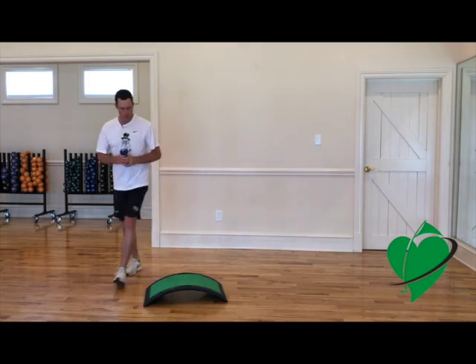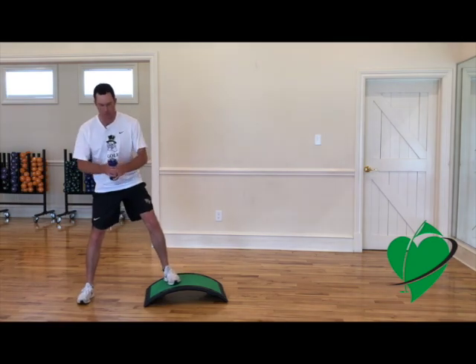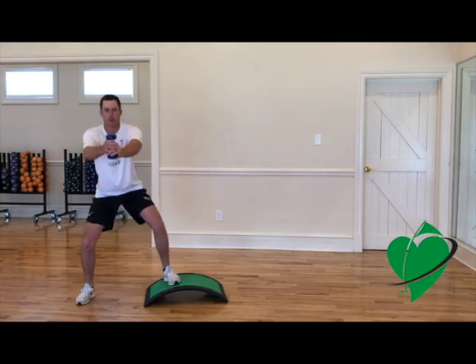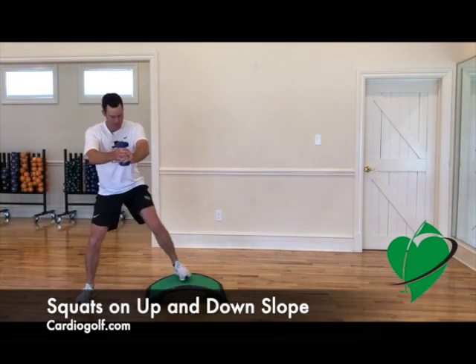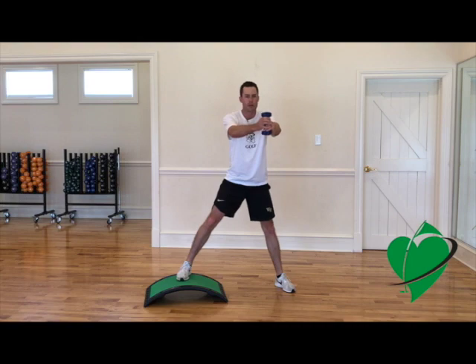There are numerous things you can do instead of just your normal flat lies. We can do squats — both sides, both ways, both legs.